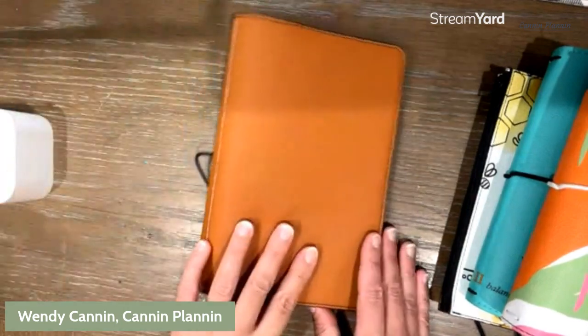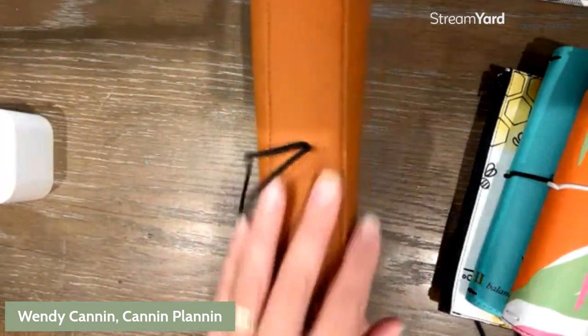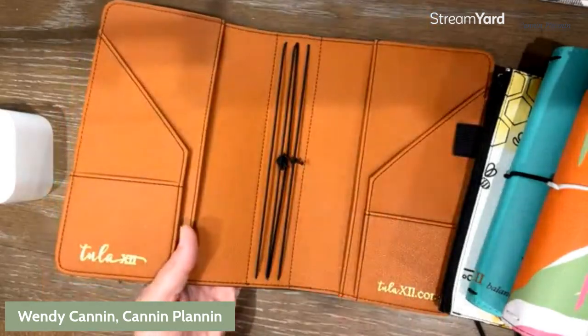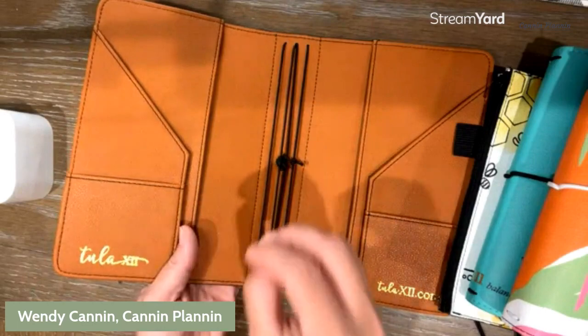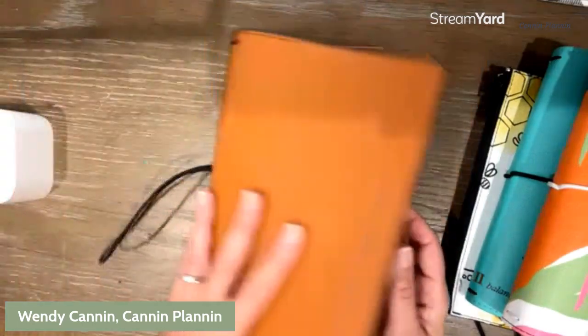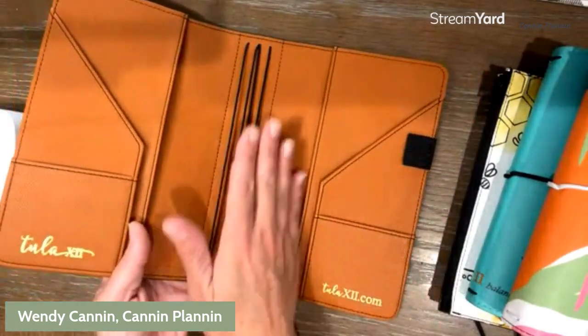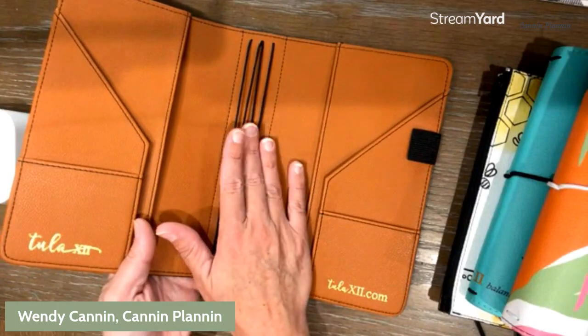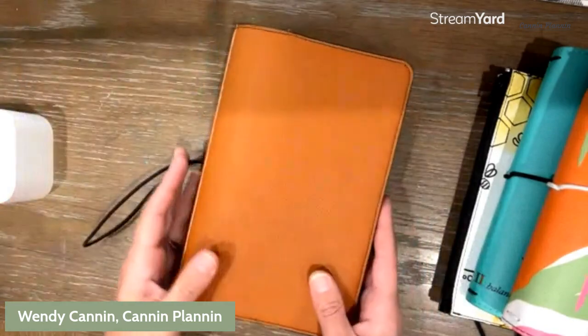So this is the Classic. Classics are great with that reinforced stitch spine for personal use, for business, and all of those fun kinds of things — you can add a bunch of inserts in there. Four is the recommended number, that's what the four bands are for. But again, using the jump band system, you can jump that up to eight.